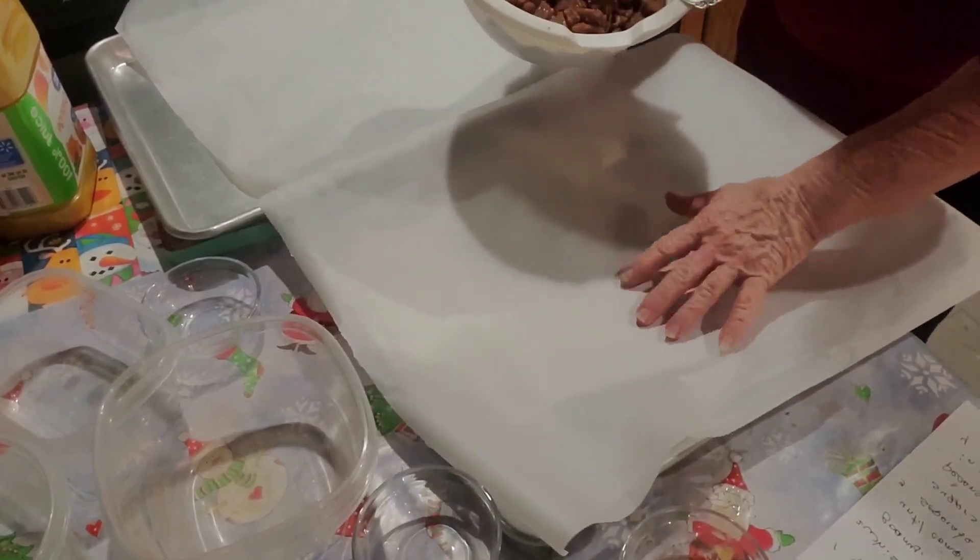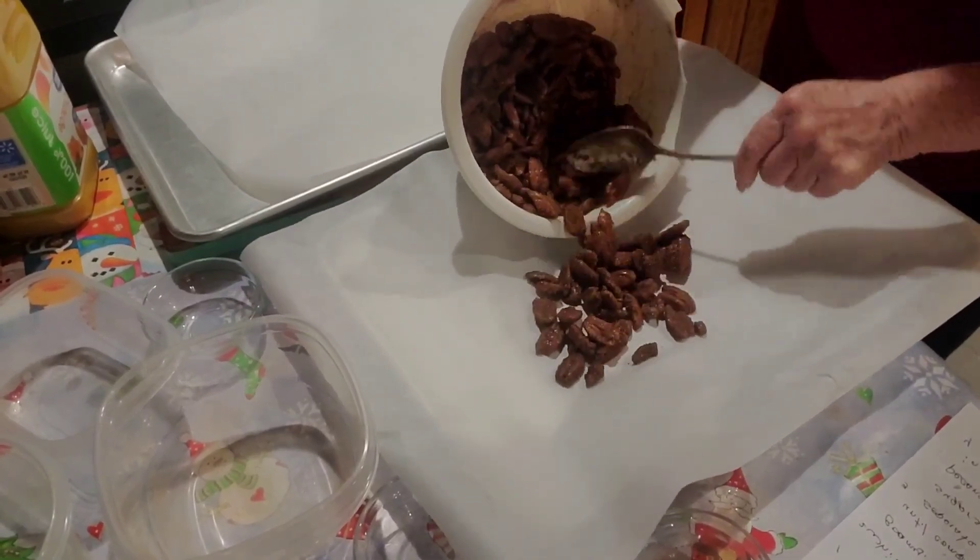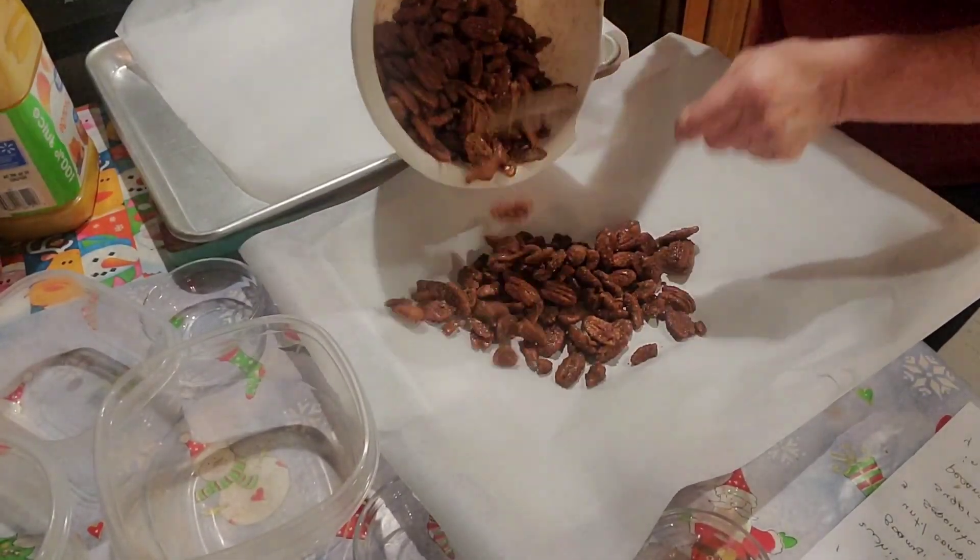We're going to take them out and spread them. We're going to take them out of the baking pan — I've got parchment paper on it.